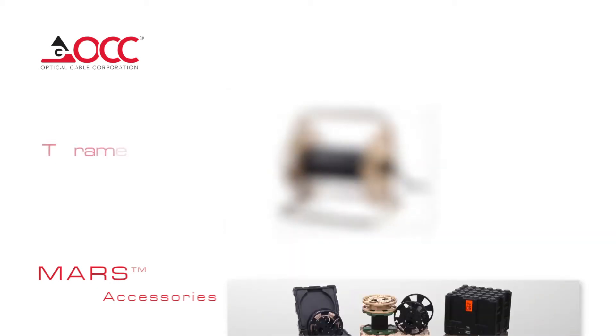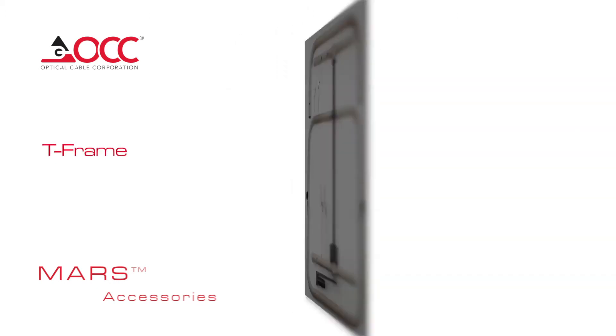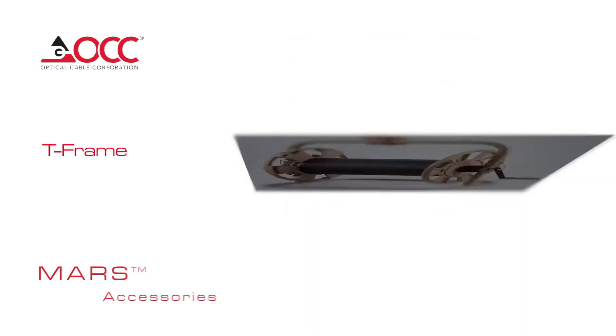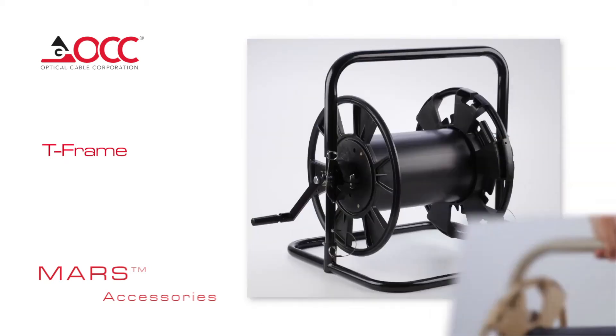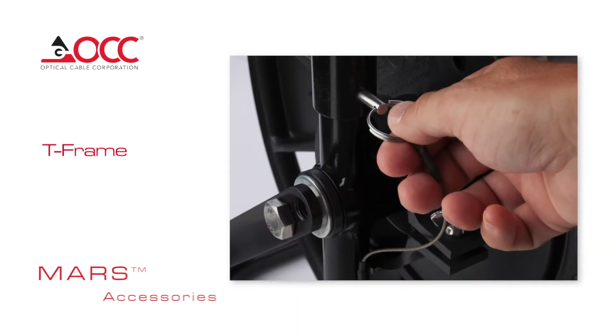Some of the accessories for MARS include the T-Frame. The T-Frame has a modular design that can be disassembled into five components for packaging and shipping. The curved handlebar allows for easy management and transport, while the integrated crank handle makes it quick to deploy or retrieve cable. There's a tethered pin latch to secure the frame, and the axle can also be used with the AAR base.